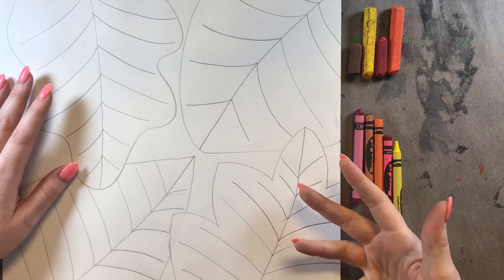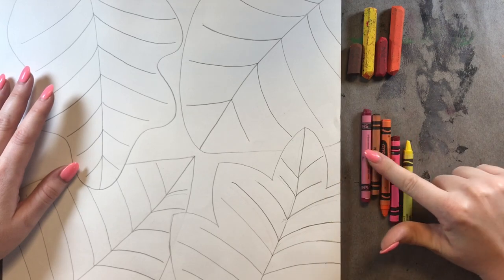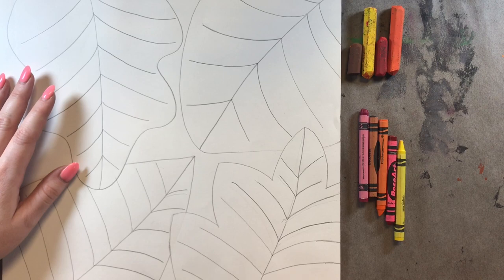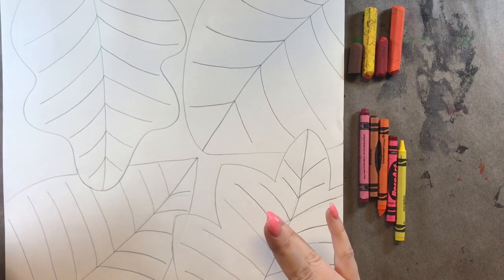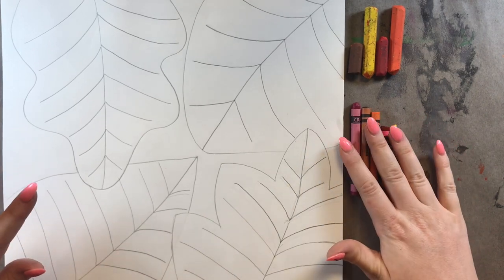For now, all we need to worry about is that we're using either oil pastels or crayons because we need those waxy materials on this paper for our batik technique to work. But we'll learn about batik later. Right now, I just want us to focus on warm colors.